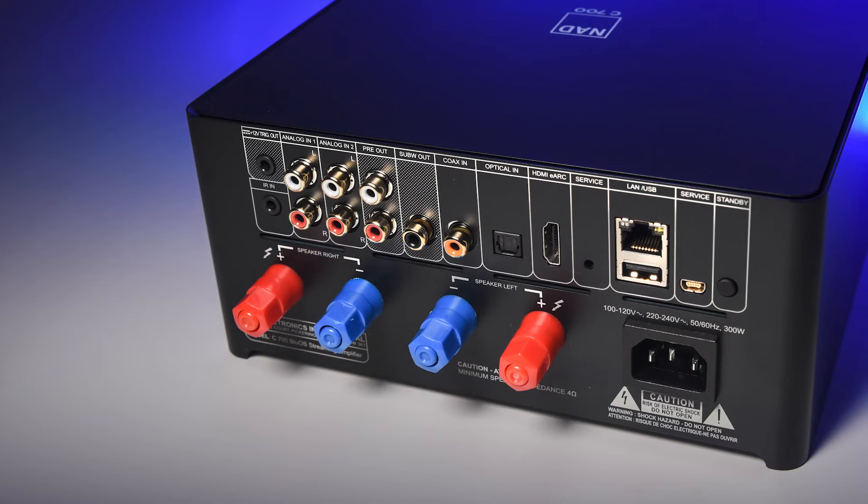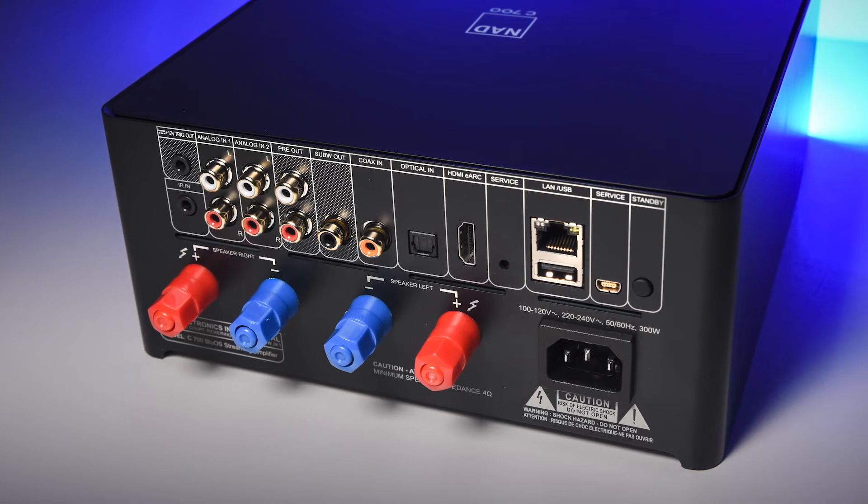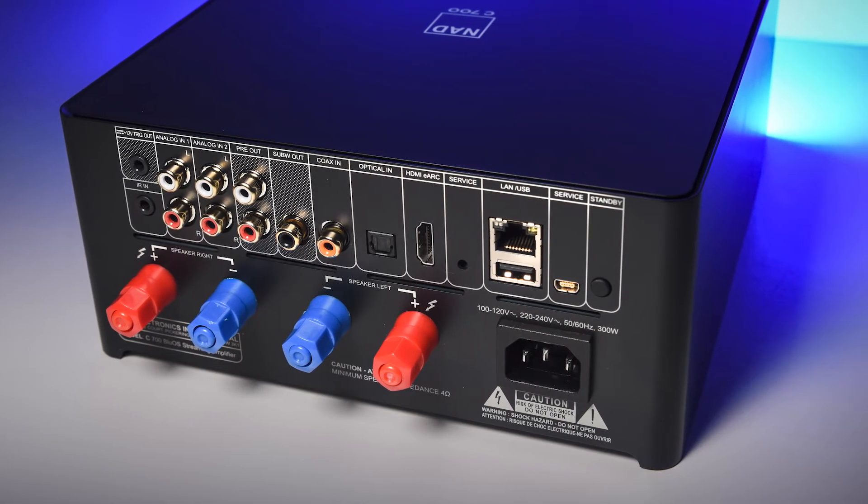The C700 is a two-channel amplifier that can handle 80 watts at both 4 and 8 ohms RMS, meaning it can consistently push 80 watts without any issue. With a dynamic power of 120 watts, it can handle audio spikes with ease when a track becomes more dynamic. This covers a 20 to 20kHz frequency range with a total harmonic distortion of less than 0.04%. The C700 continually pushes 80 watts, and when audio spikes occur, it draws on the 120-watt dynamic power while keeping THD as low as possible.